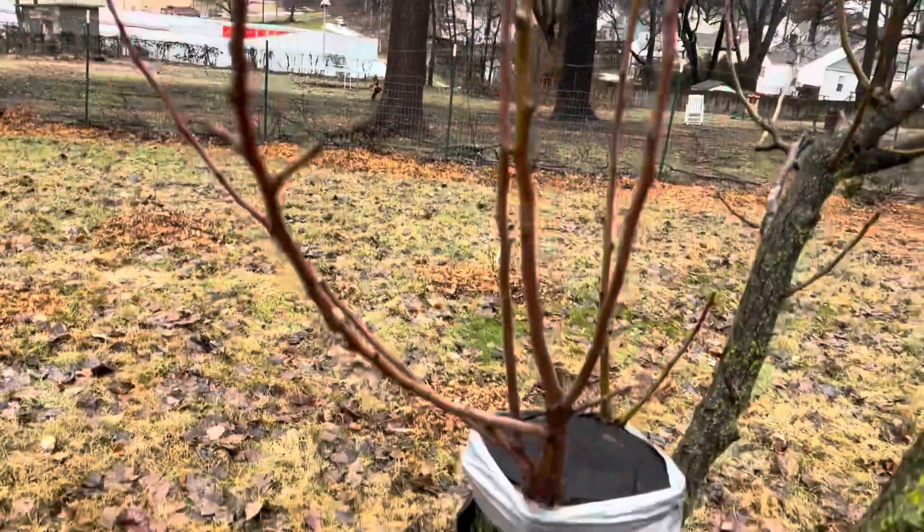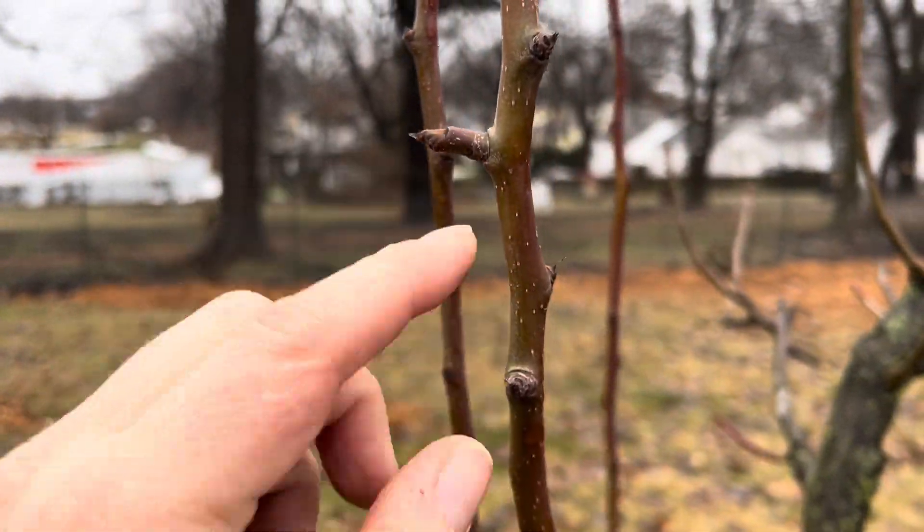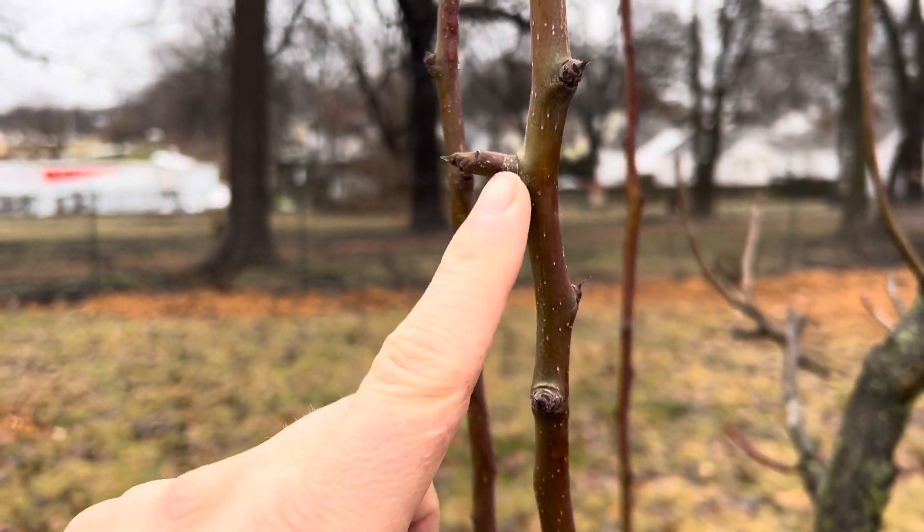You can see a little fruit spur here — that's what those are called — so I believe I'm going to get a Bradford pear on this one.